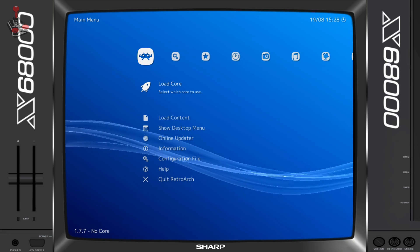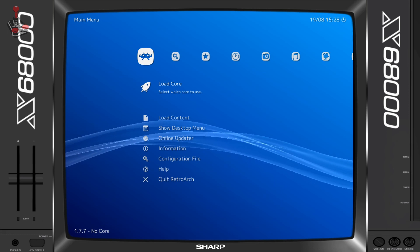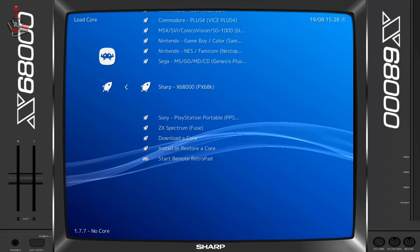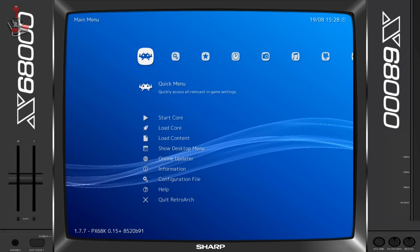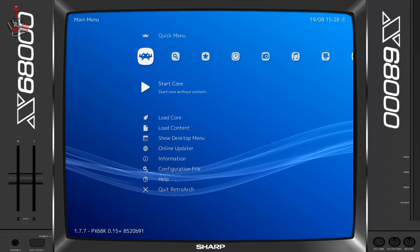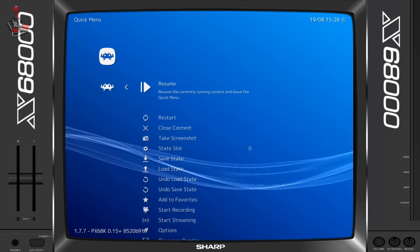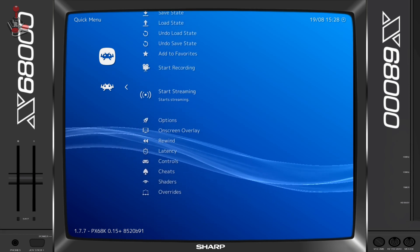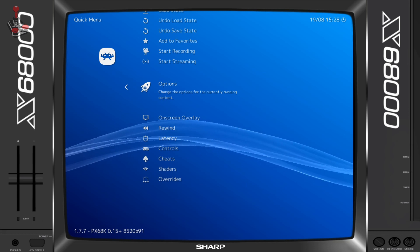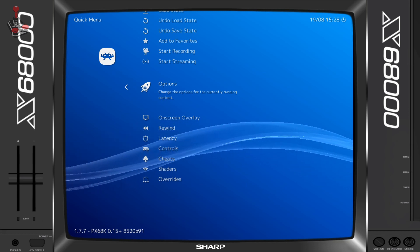I have looked at RetroArch in previous videos — the fantastic cross-platform front-end application that makes use of a multitude of emulator cores. Luckily, there is an X68000 core in development called PX68K, and this works pretty well. There are some other options for standalone emulation, especially with Windows, and I will provide links in the description. But it seems that the RetroArch core is the version that is having continuous development at the moment.